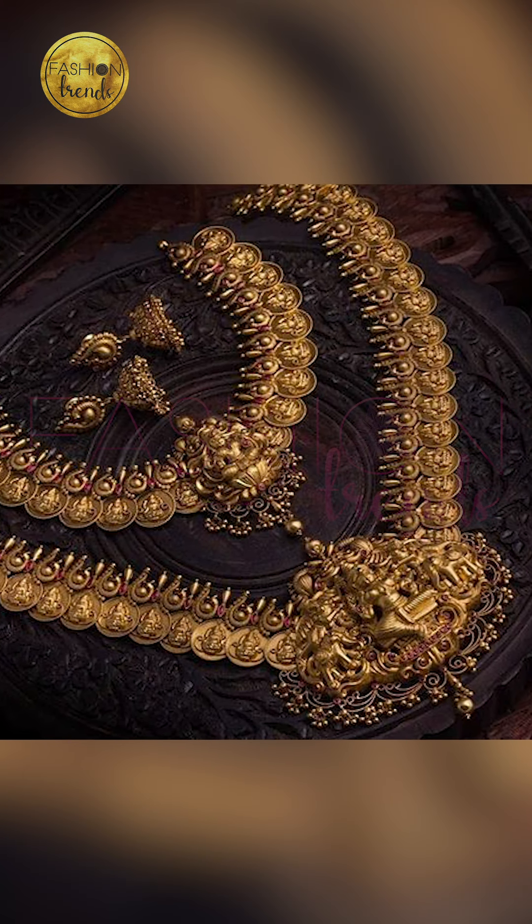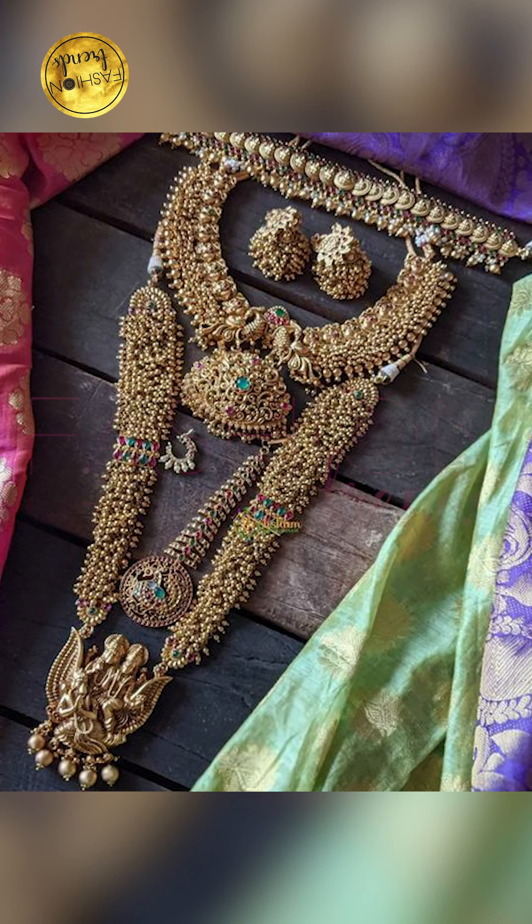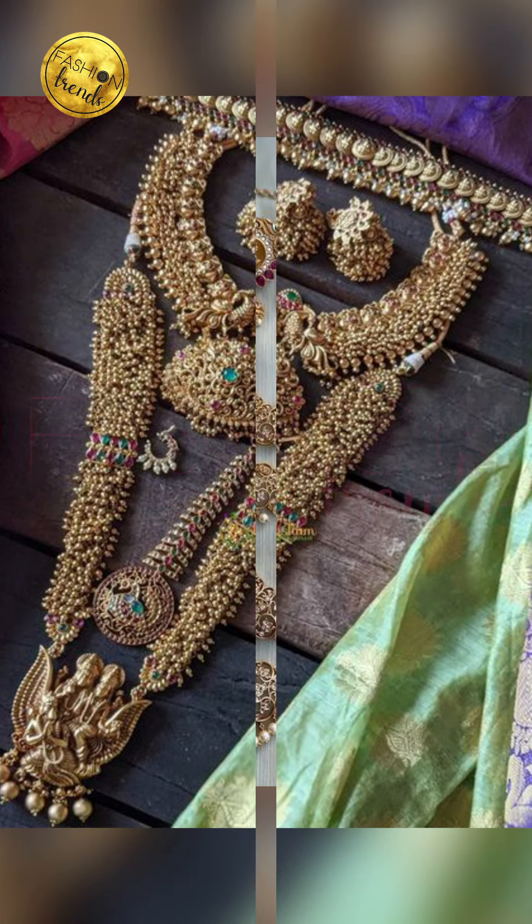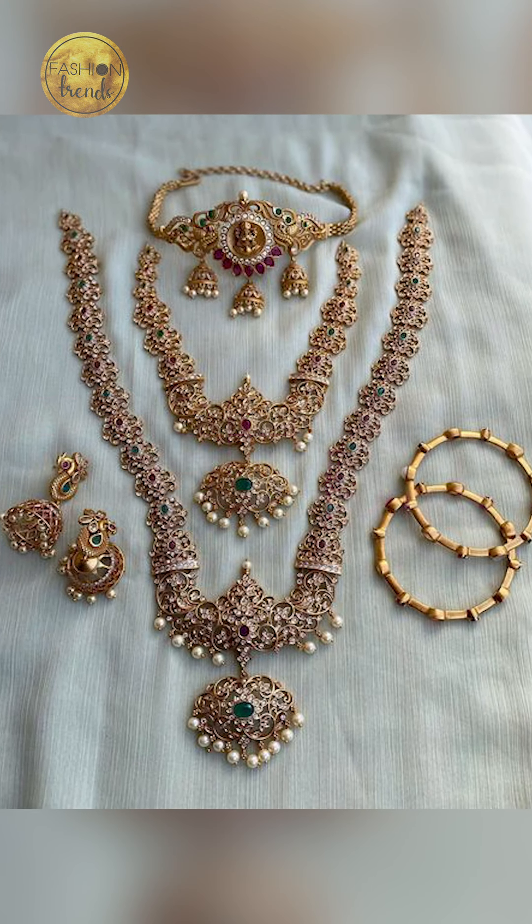Friends, you can try wearing your harems with your cirque or Banarasi saree. You can try going with peacock and infant designs, or temple designs in your harems too. You can also try going with stones and gems in various colors in your harem necklace.